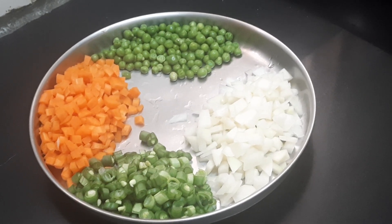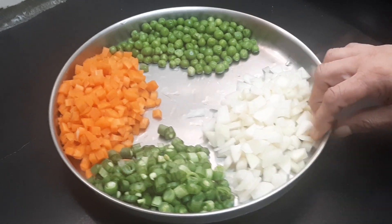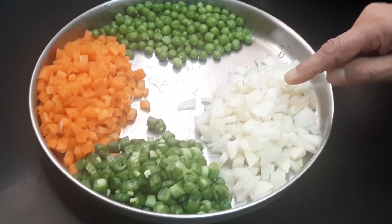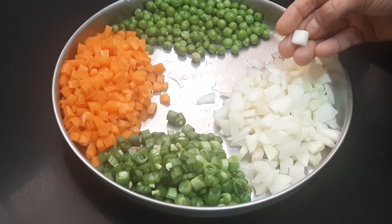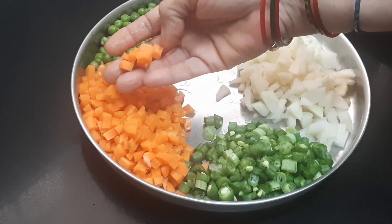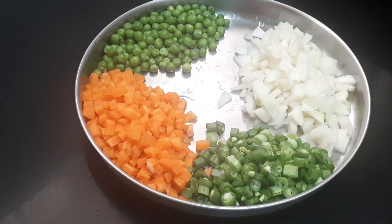Now let us see the first thing — the vegetables. Here I've taken one fist of frozen peas, two medium-sized turnip, that is noolkol, cut into cubes — eight pieces — beans chopped into pieces, and three medium-sized carrots, chopped and kept ready.